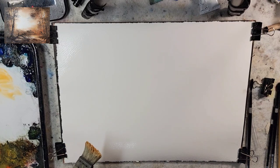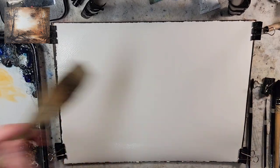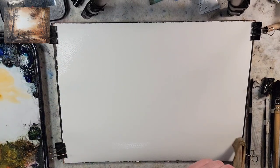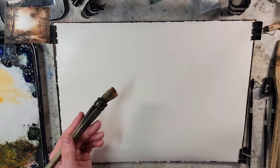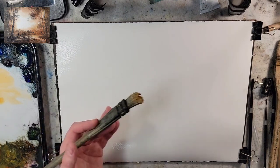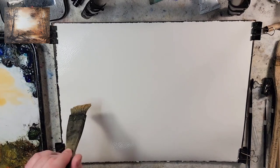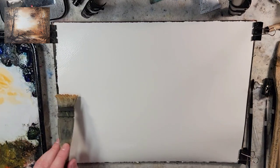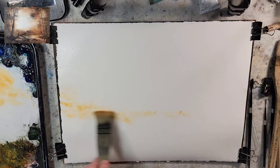So, materials — we have a quarter sheet of Stonehenge Aqua. I just saturated it with the large Ron Ranson Hake brush. It is 100% cotton, 140 pound cold press, and I'm using the medium Hake brush. This one has been used for quite some time, so it's really bristly and old, and it's fantastic. No restrictions on pigment or color — we'll just take it as it goes.